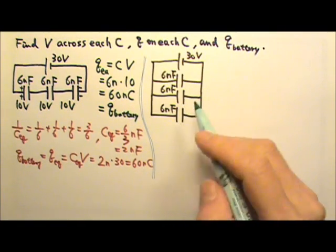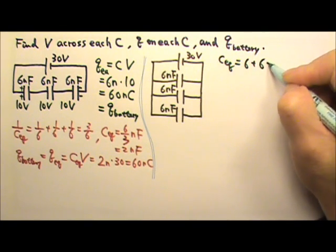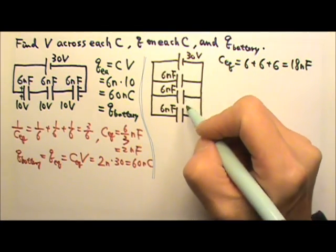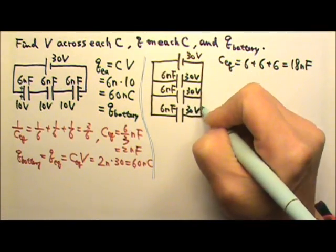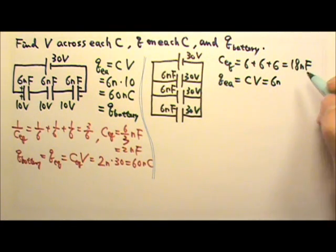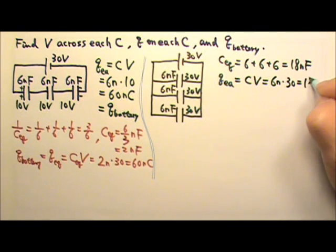If the capacitors are connected in parallel, the equivalent capacitance is C1 plus C2 plus C3, which gives us 18 nanofarads. Because they are in parallel, they all get the same voltage, so each capacitor gets 30 volts. The charge on each capacitor is C times V: 6 nanofarads times 30 volts gives 180 nanocoulombs.